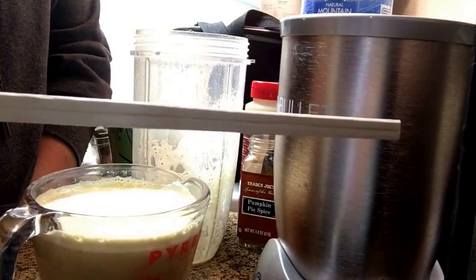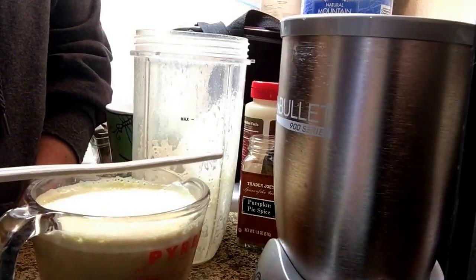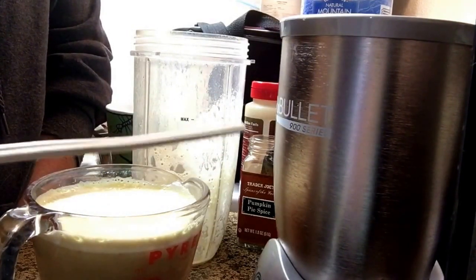if you just set it for about two minutes, there's a possibility you could get a little hot water explosion in your face, which is bad.